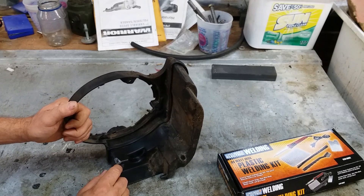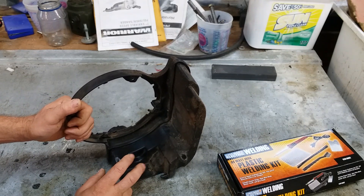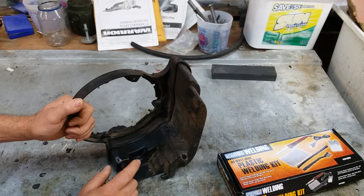One of the great properties of HDPE is its low melting point and high scorch point. It melts a long time before it burns. So it's reasonably easy to repair with a little bit of trial and error and experience.